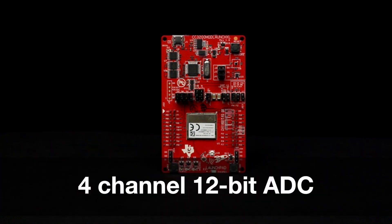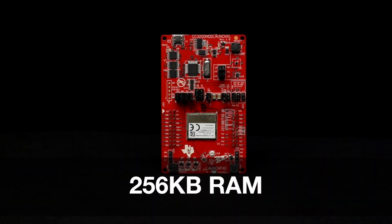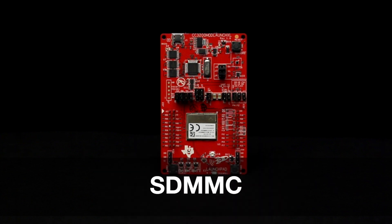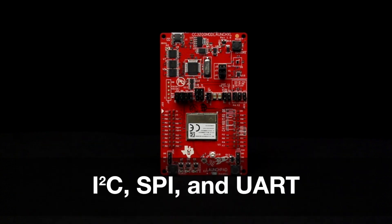Additional features include a 4-channel 12-bit ADC, external SPI flash support, up to 256 kilobytes of RAM, 16-bit PWM, I2S audio, SDMMC, a watchdog timer module, I2C, SPI, and UART.